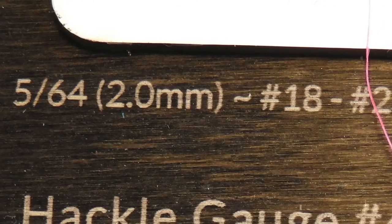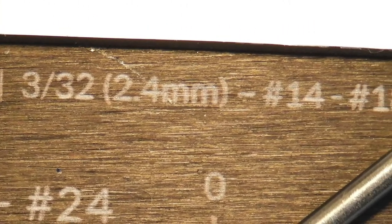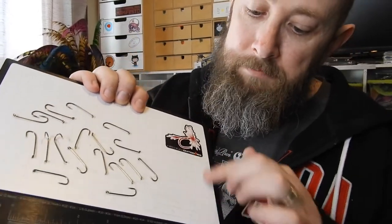There's also a bead chart on here, in both metric and imperial. So for a 5/64th bead size it's 2 millimeter, for sizes 18 to 22 hooks, and then it goes up to 7/30ths which is a 5.5 millimeter bead for number 2 to number 8 hooks. That's really handy - it comes up a lot when you're tying flies, and rather than having to look up a chart on the internet, you've got it right here.